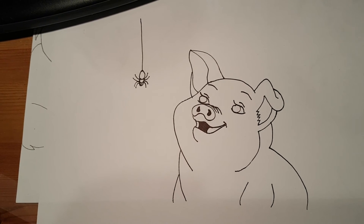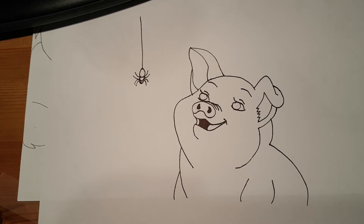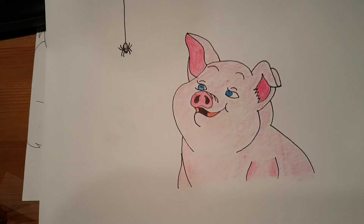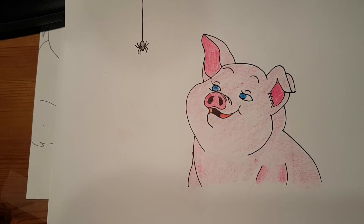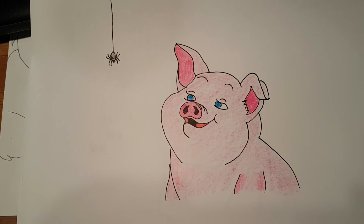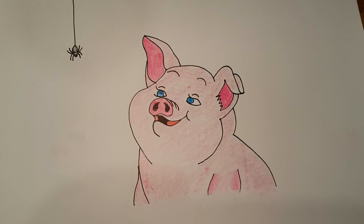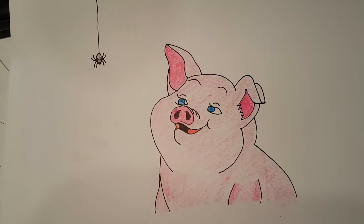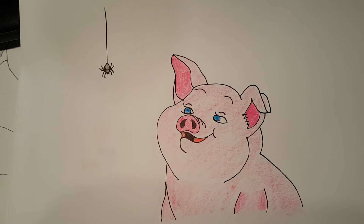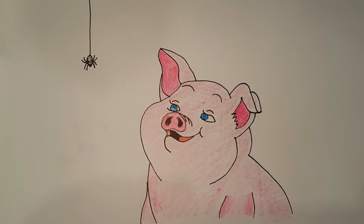And when you're all done and you're ready, you've traced over it with your Sharpie and erased all your pencil marks — then you can color Wilbur. You can color Wilbur and Charlotte with anything you like. You could use markers; I use pencil crayons. You could paint Wilbur. Whatever you'd like to do. Sometimes crayon or oil pastel is nice.